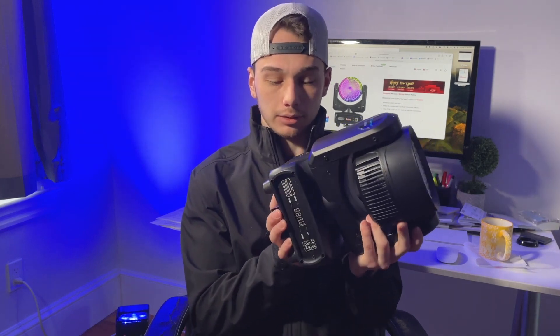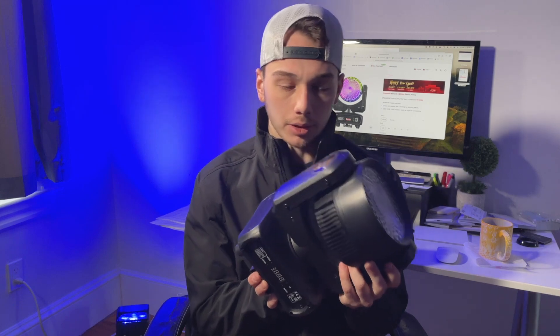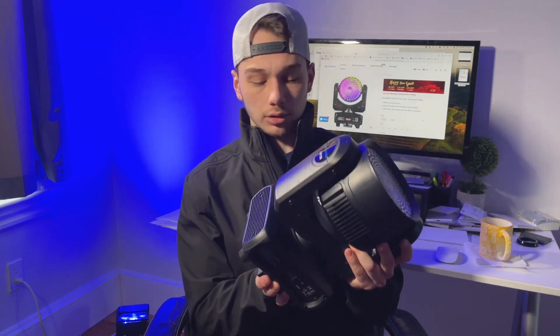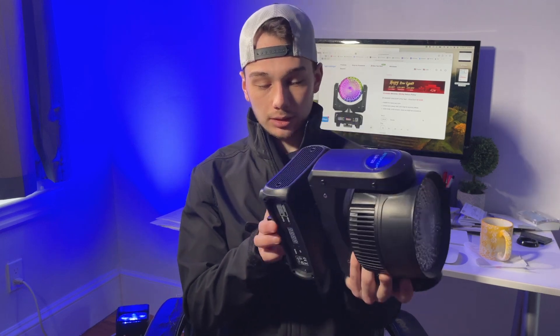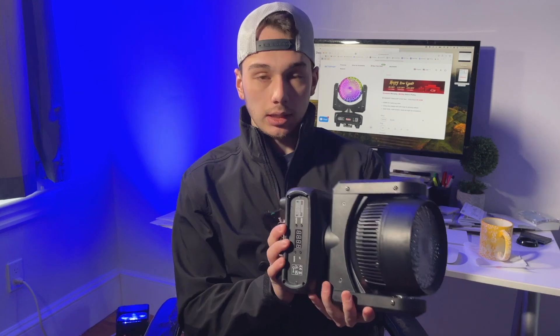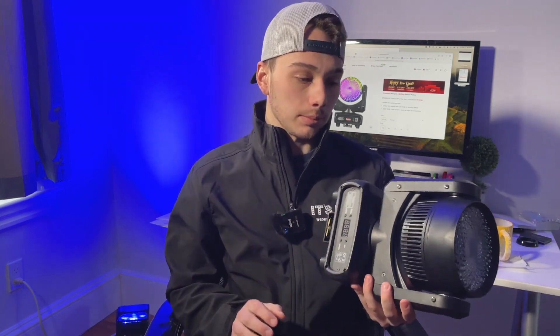There are clearly some components in this base that are adding a little bit of weight. Of course, you have to have your power components to step the power down into something the light can actually use. I'm assuming this probably has a switching power supply, as basically every light nowadays does.